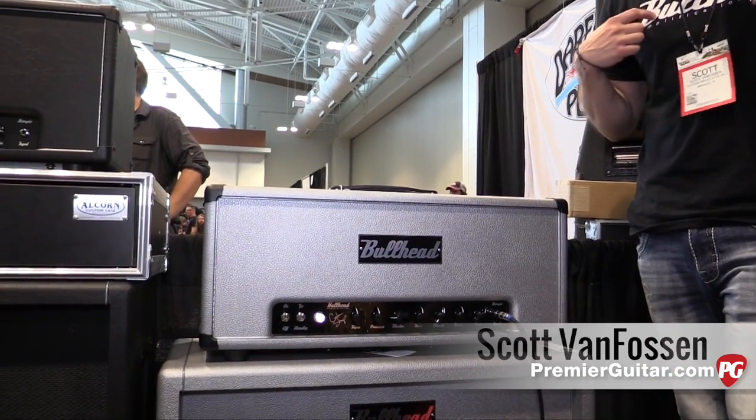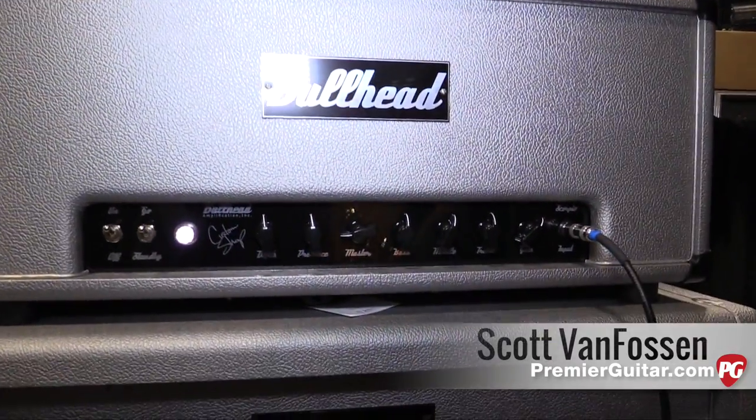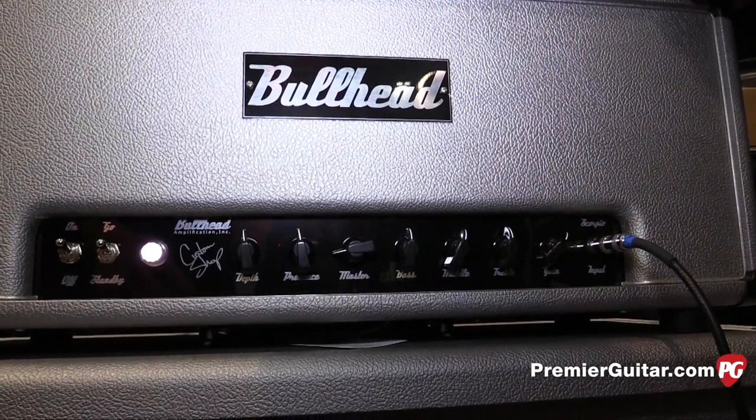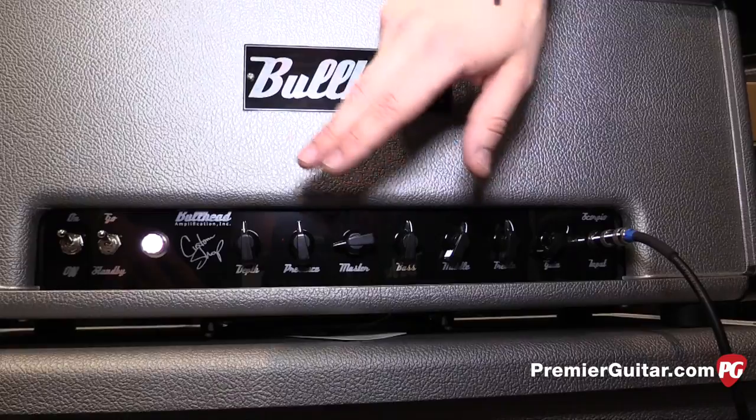I'm Scott from Bullhead Amplification. What you heard Jared playing through was a single channel, clean through high gain amplifier. Very responsive EQ section — gain, master, presence, and depth control.